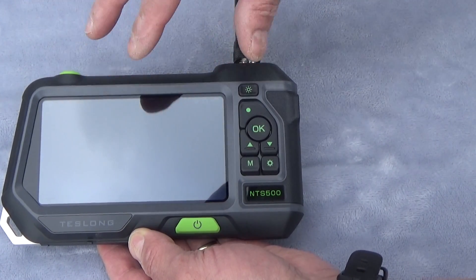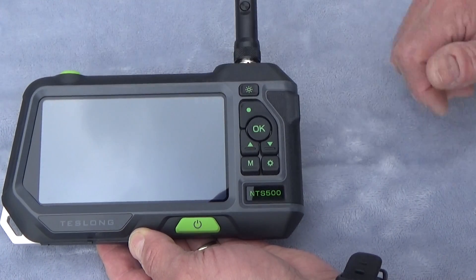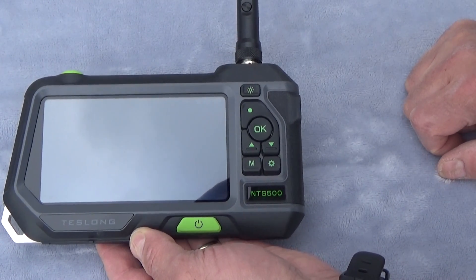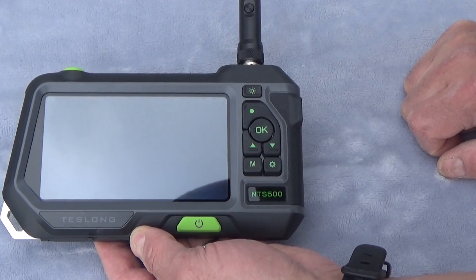Let me move the camera around a little bit and we'll see if you can guess what we're looking at.